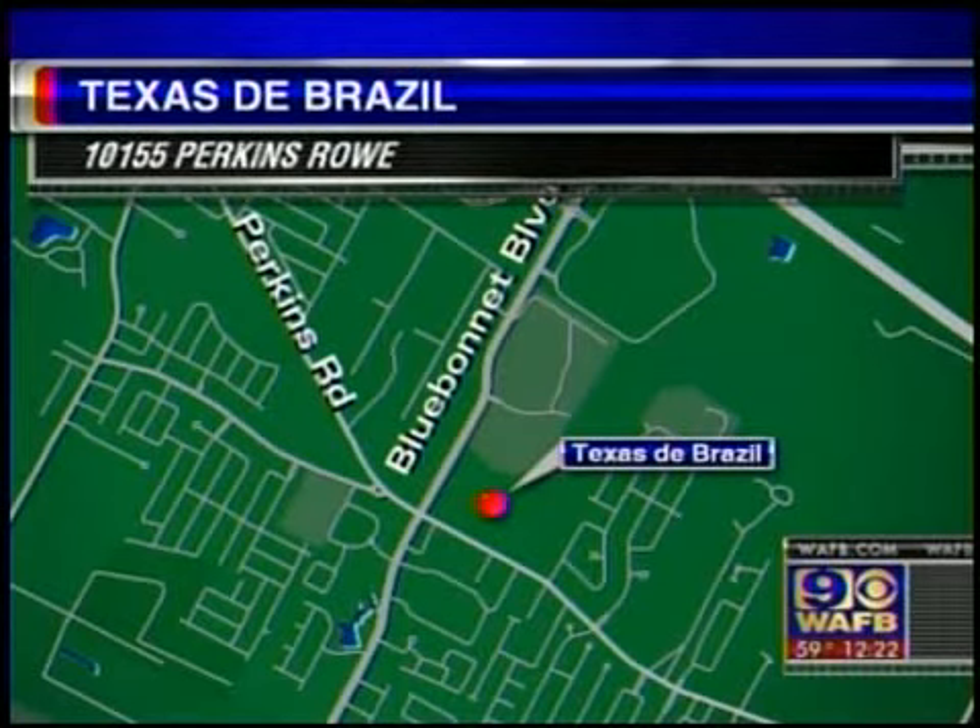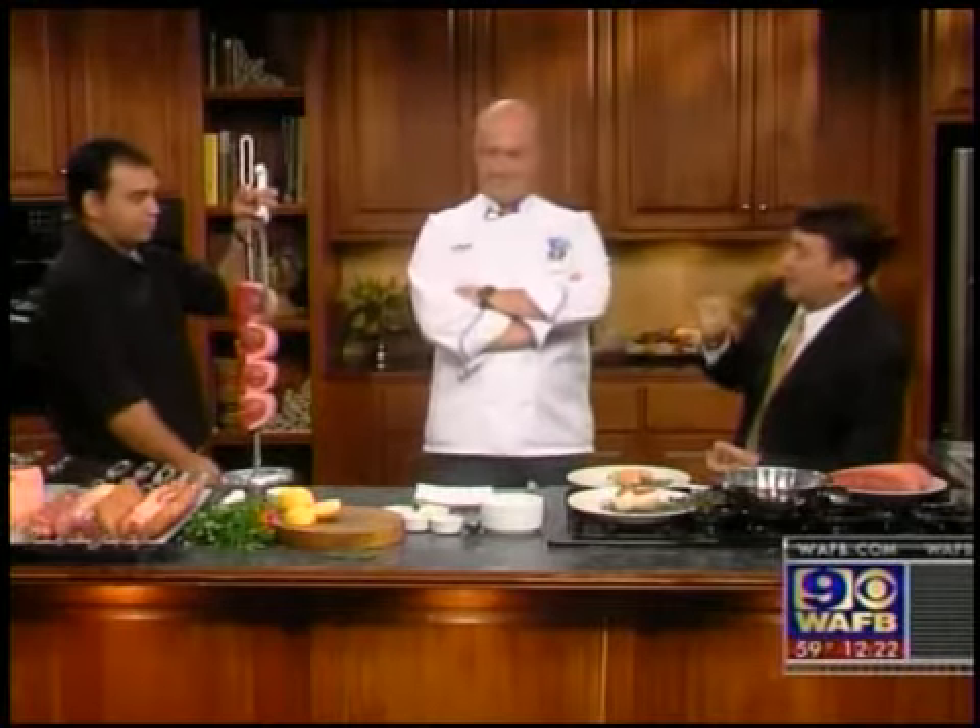We are back. It's WAFB 9 News at Noon, and welcome to our studio kitchen once again. From Texas de Brazil, we have Evandro and Claudio — welcome back to the station. Thank you very much. There are so many things I want to ask. First of all, tell us about Brazilian cooking.